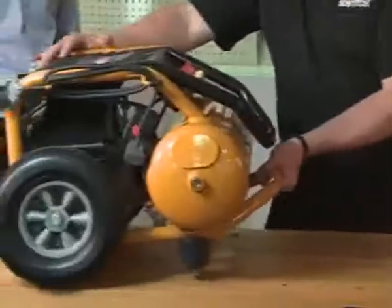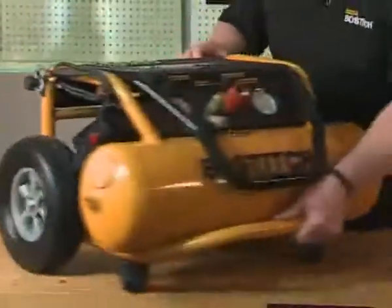This compressor can be used for large first-fix frame nails or smaller brad nails. You can power two tools at the same time. It can also be used for inflating tires, spraying, or even with a blow gun to blow off dust. Very versatile — a fantastic compressor for site.